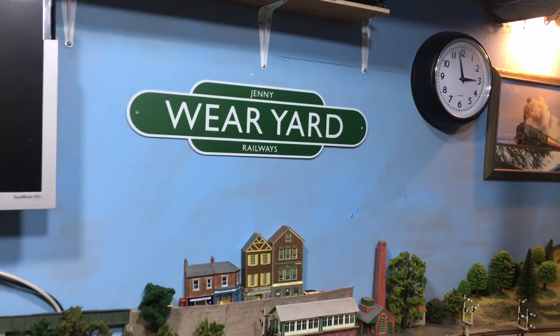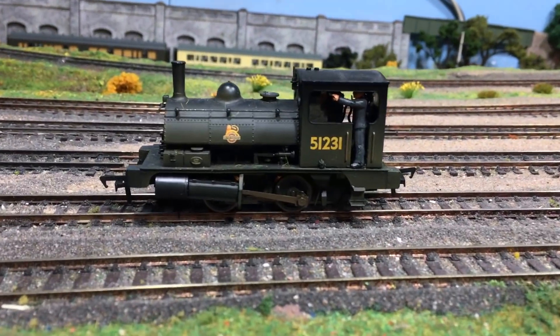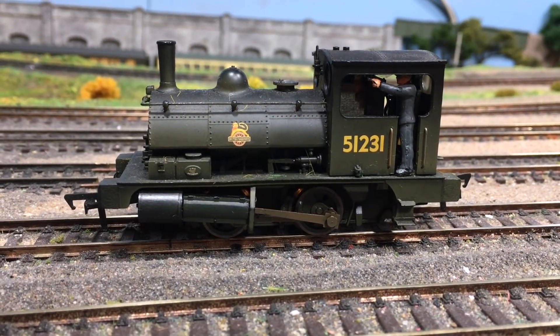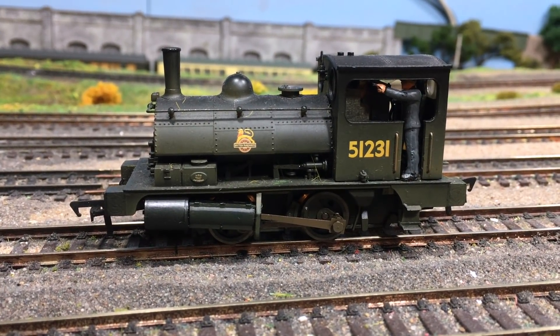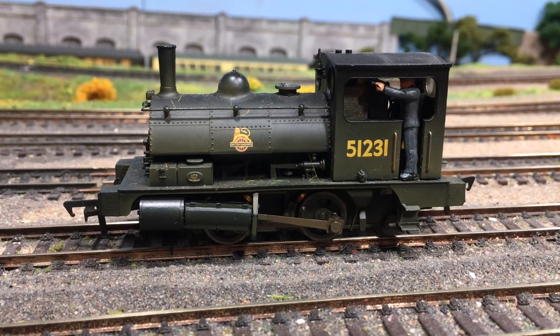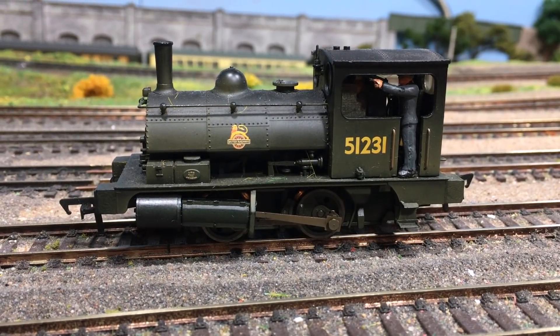This particular one has been a popular stalwart in the Hornby and before then the Dapol catalogue for a great number of years. The model itself actually dates back to the 1980s. It's still a popular model, still in Hornby's range with new iterations in both BR Black as 51207 and also LMS Black as well.